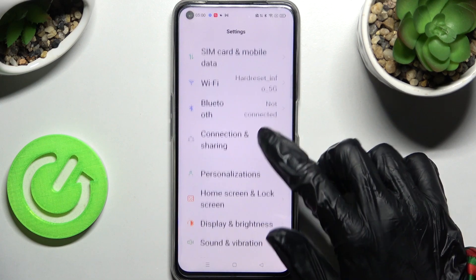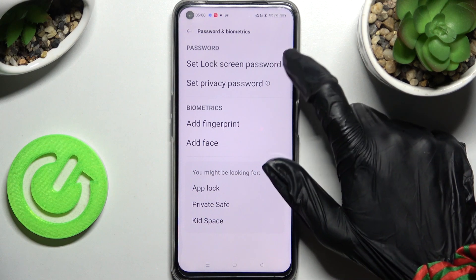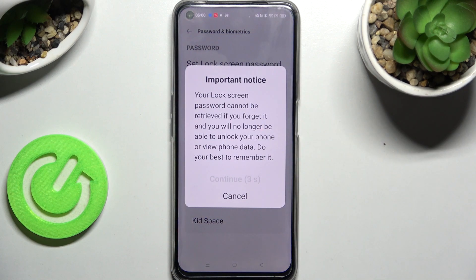Firstly, access the device's settings and scroll down. Now choose Password and Biometrics, click on Set Lock Screen Password over here, wait 5 seconds and choose Continue in this pop-up.